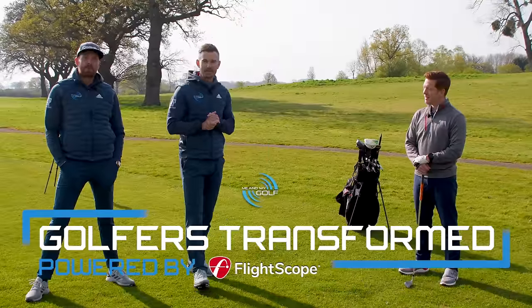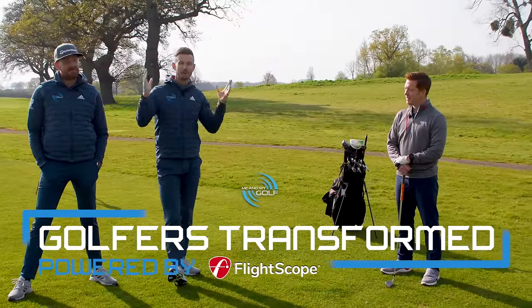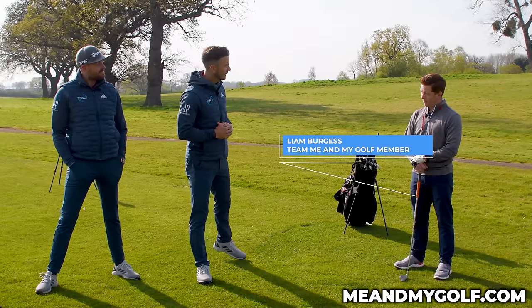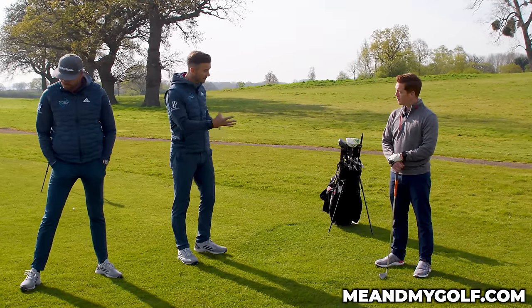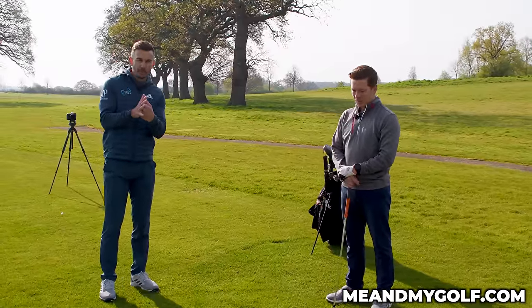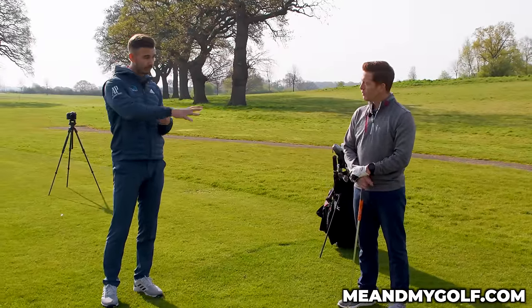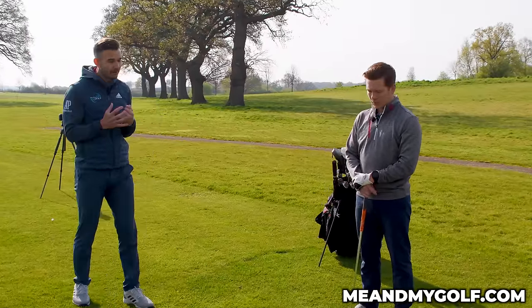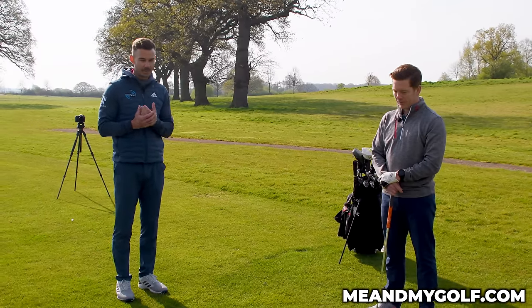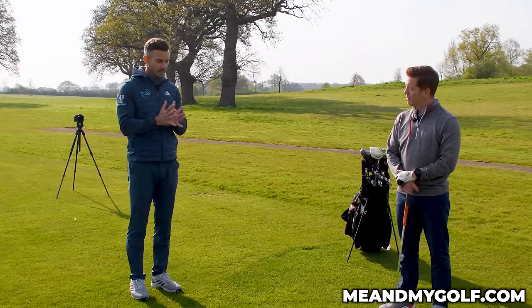Welcome back to Golfers Transformed. We are here at the Asprey on a beautiful day and we have Liam — a golf member — and we're going to work on your ball striking today. Some issues with consistency with your irons. If you're struggling with that compression, ball then turf, it's going to make a huge difference in what we go through with you Liam. I'm looking forward to the difference in the sound and the feel. Let's hit a few shots.